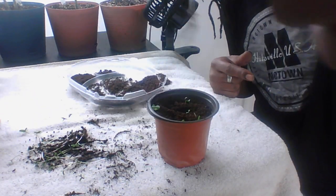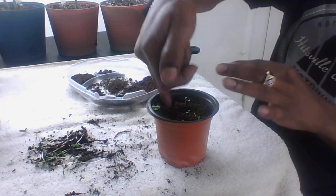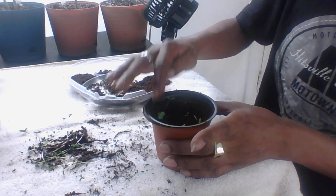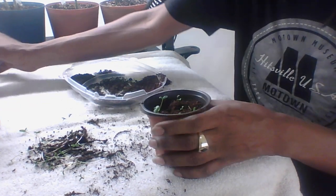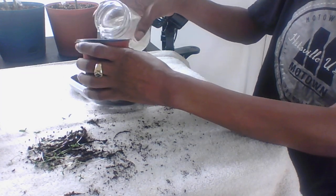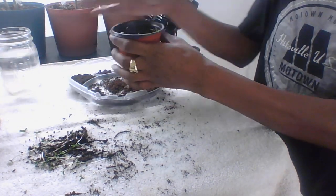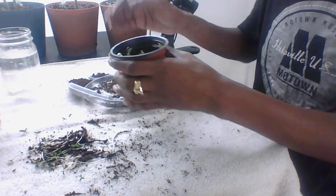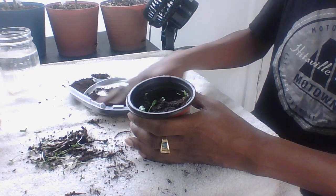You want to take another one — see how long that root is. Just take another one, pop your finger down in there like that, place it down in there, and give it a little water. And a little bit more soil.